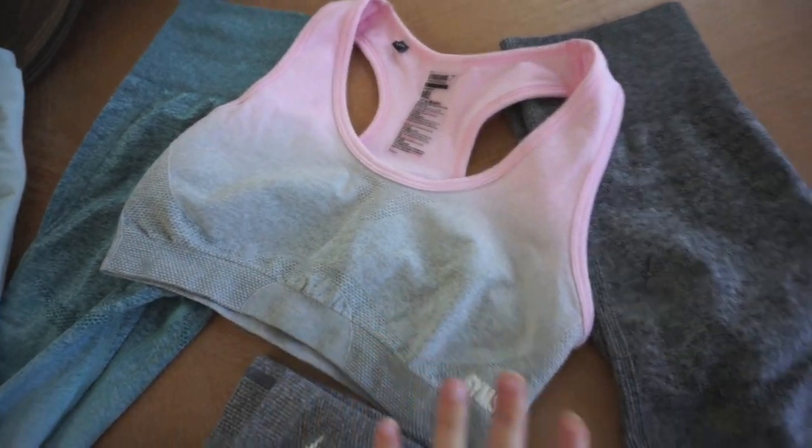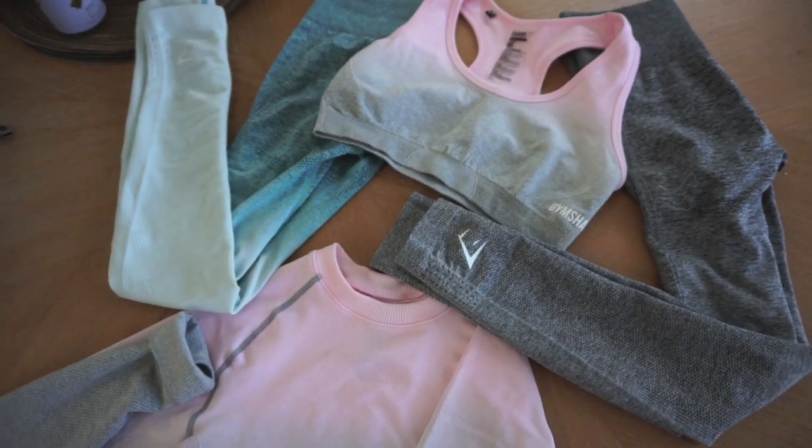Good morning guys, welcome back to my channel. Today I'm going to do a quick try-on review of the new Gymshark ombre collection. I had gotten four items — I originally had six in my cart but by the time I went to check out, two items had already sold out. So I got two pants, a sports bra, and this long sleeve crop that you see me wearing right now.